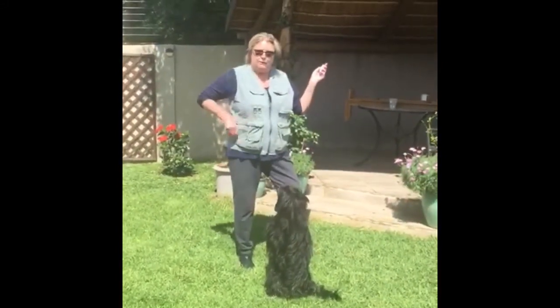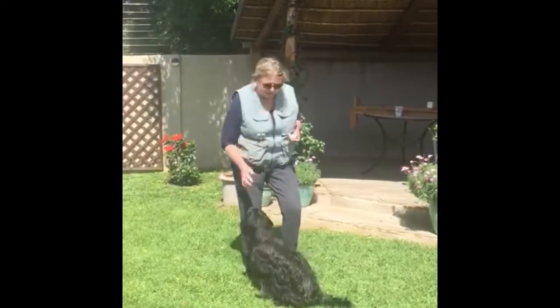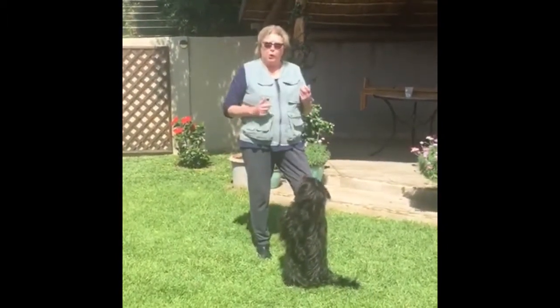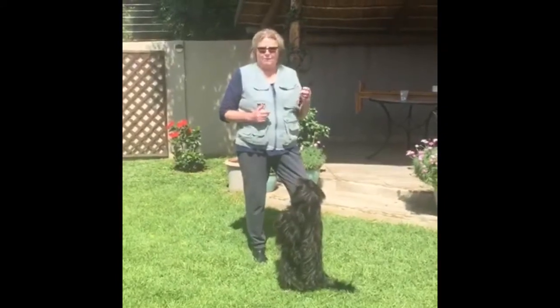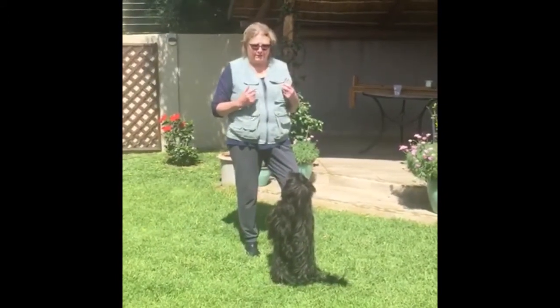I will click for the behaviour and then feed him. If you don't use a clicker, you can use a word as a marker — you can use 'yes.' If I'm not using my clicker, I'll mark the behaviour with the word 'yes.' Then he knows he's done the behaviour.